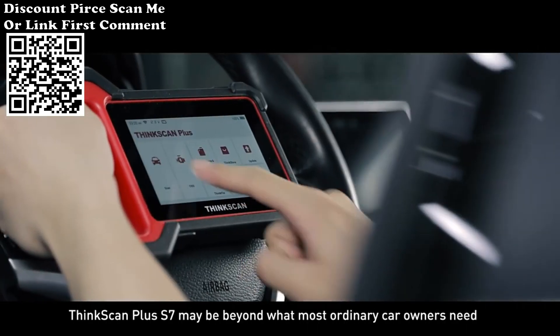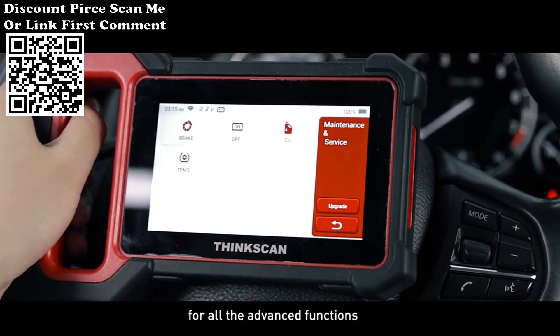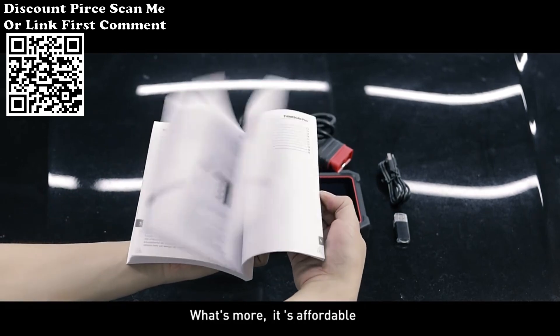The ThinkScan Plus S7 may be beyond what most ordinary car owners need with all its advanced functions, but anyone can use it after reading the manual. What's more, it's affordable.